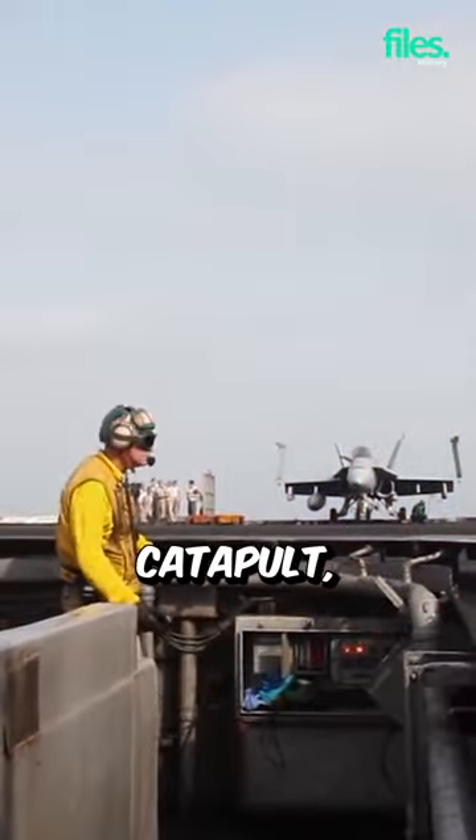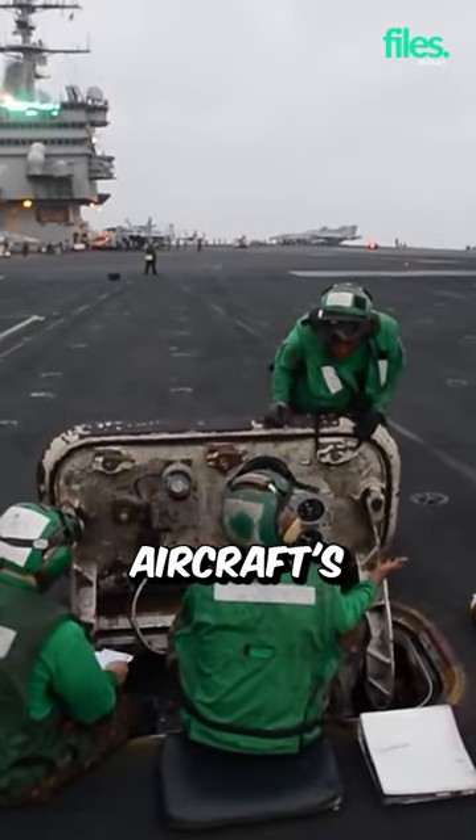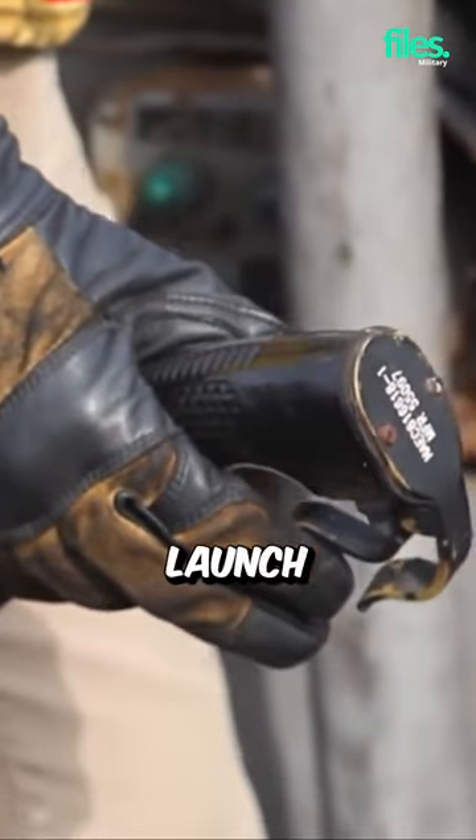The aircraft is connected to the catapult using a bar attached to the aircraft's nose wheel, called a launch bar.